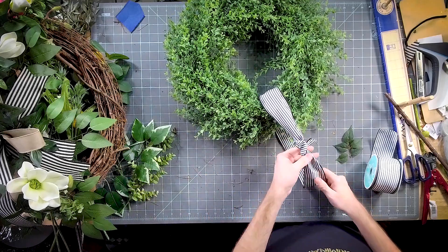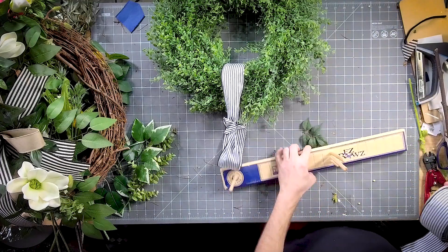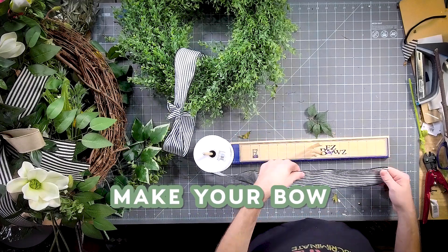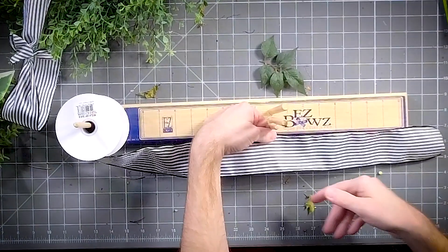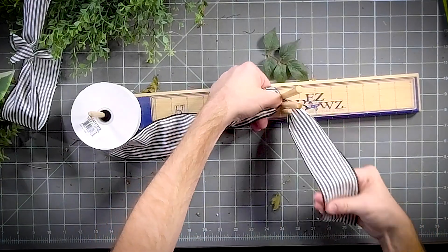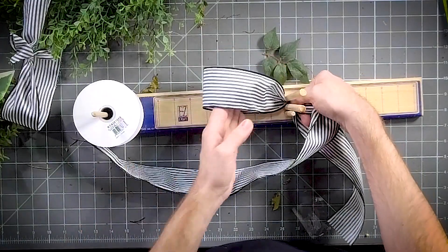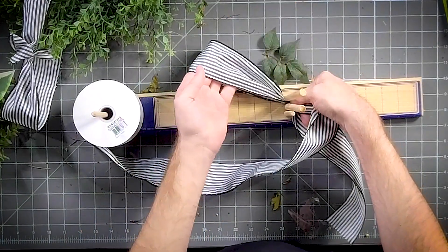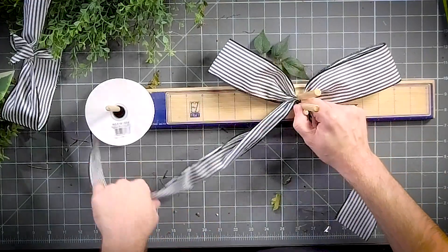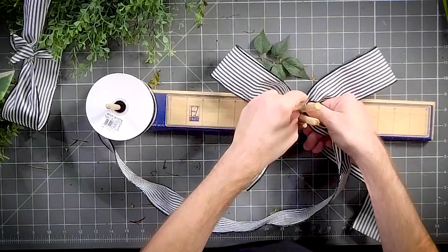Now we're going to make a cute little bow. Sometimes the easiest things sell the best. We're going to take it, give it a good twist, get ourselves a little tail, and we're going to do one loop about six inches, next loop about six inches. We're just making our X.